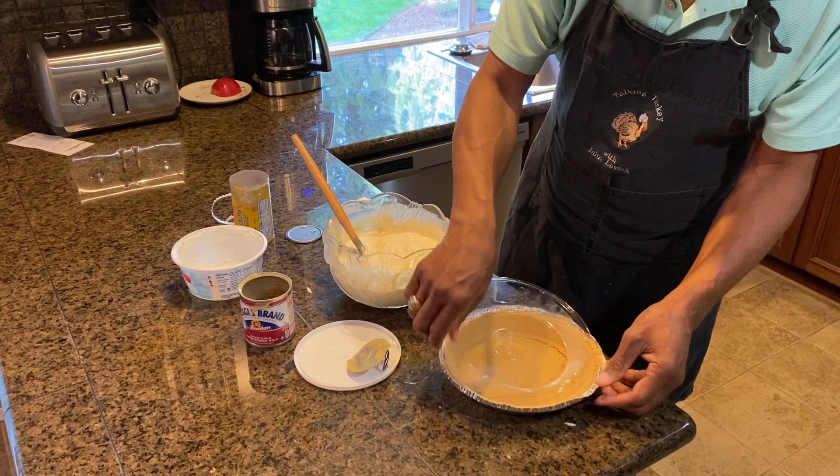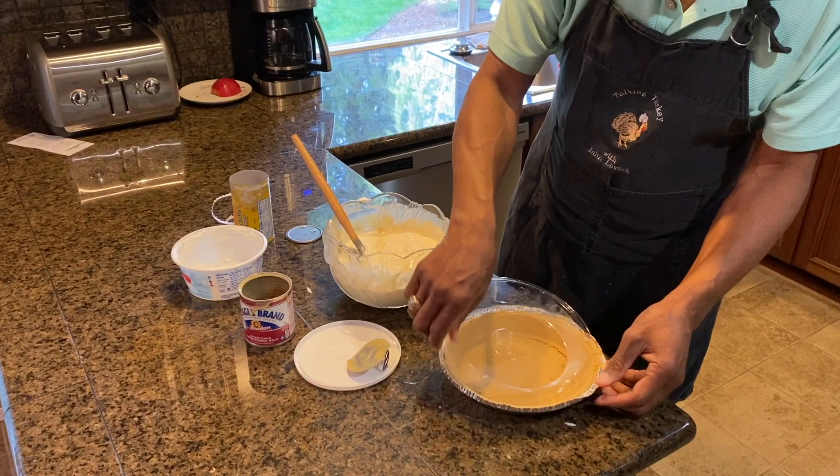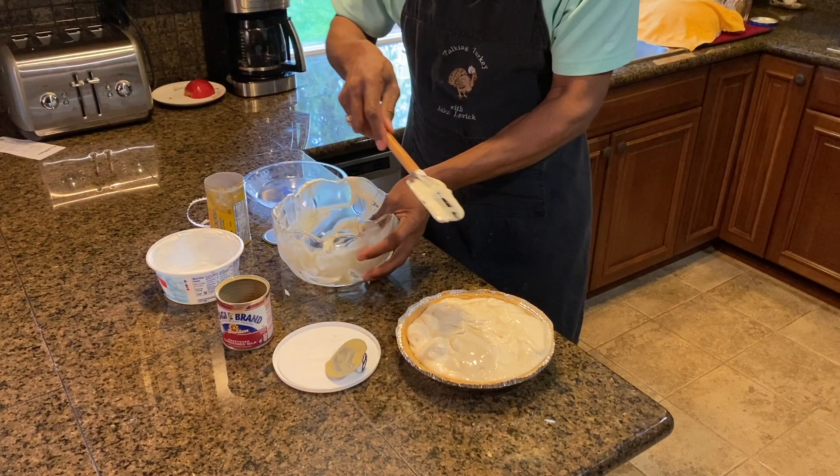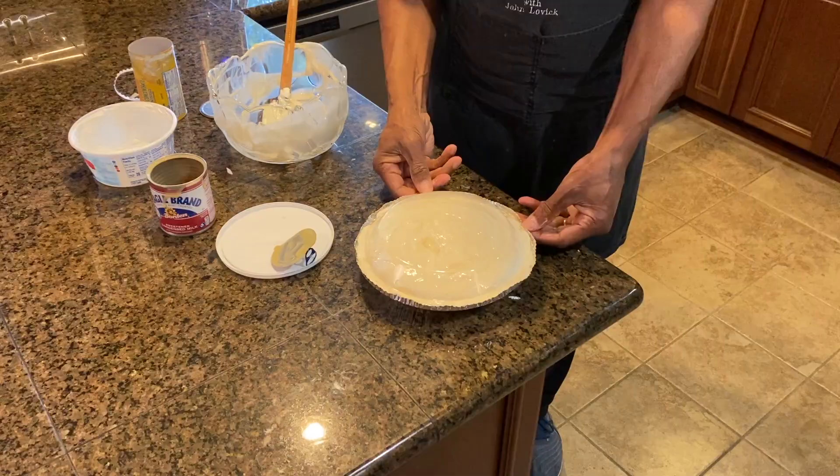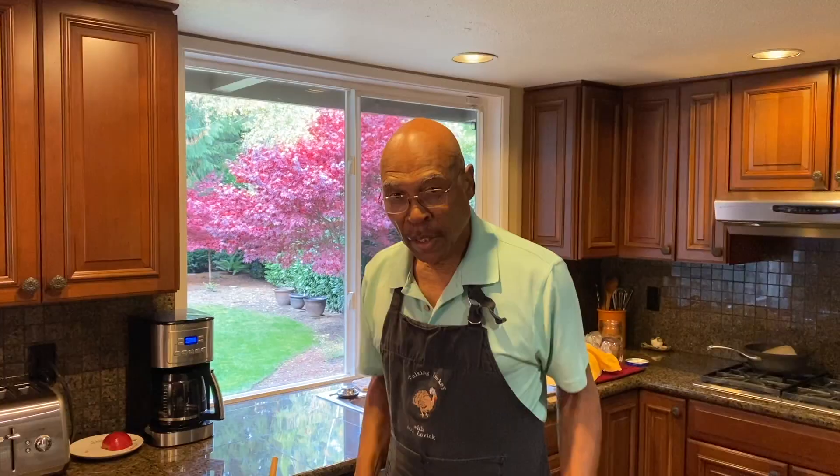You will pour that into a graham cracker crust and kind of level it out.